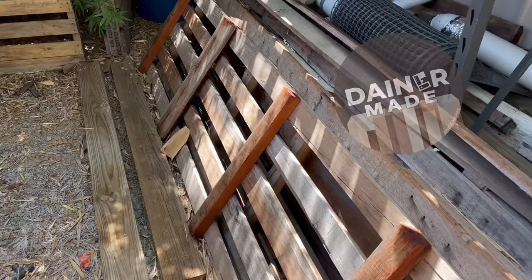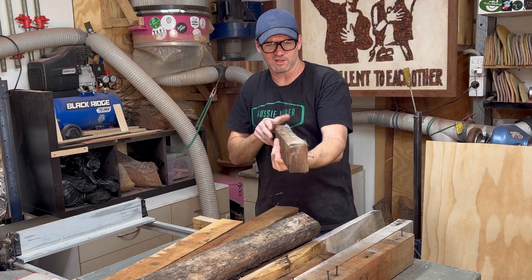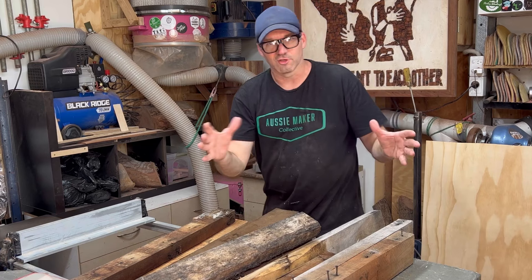From those pallets outside, you would have seen the vertical pieces, which are the stretchers. I end up with a lot of those. They're pretty gnarly, they've got lots of nails in them. Same as some of these other stretchers from really heavy random pallets. I want to use all this beautiful timber just to show you how it can clean up and what you can do with it.